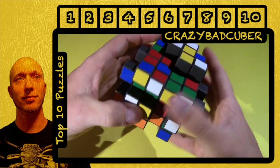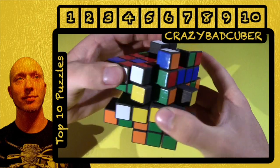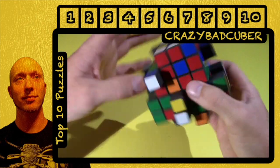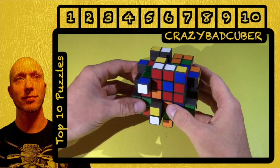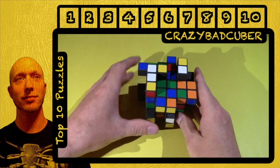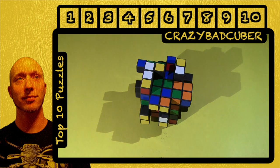And if you have this puzzle and don't know how, you can search my channel and I have a very, very detailed tutorial for it. So that's TomZ's Shapeways version of the four by four by six. Go ahead and click on one of the other numbers and see what else I have for my favorite puzzles.